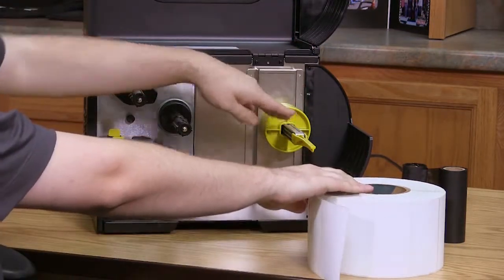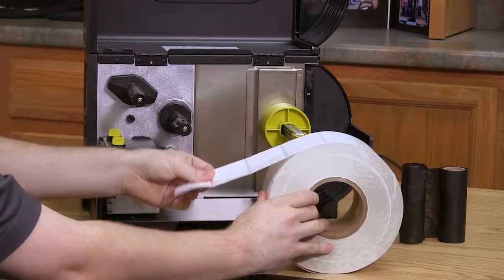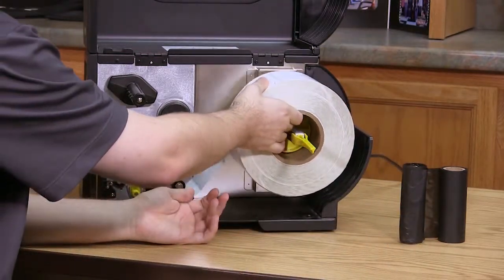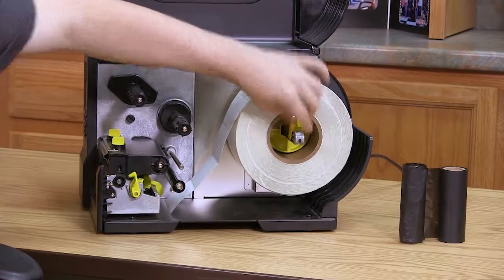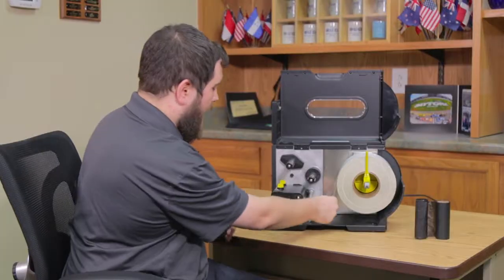These yellow disks act as an adjustable way of holding your barcode labels at the back of the printer. Once you have those in place, pick up your barcode label rolls. You want to make sure they're coming off the top — rolling off the top heading down towards the front. Pick that up and set it over the rod. Once it's sitting in place, push the little yellow bar back up and push it in until it's holding those label rolls securely against the back of the machine.